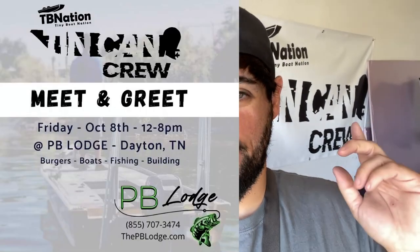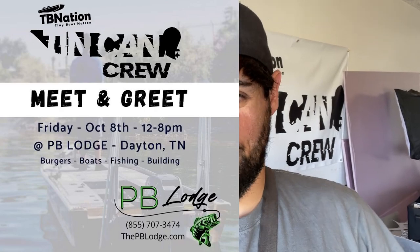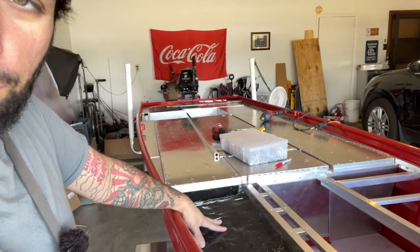On October 8th we're having a 10 Can Crew meet-up out in Dayton, Tennessee at the PB Lodge — it's a Friday, come on down, have some food, burgers, hot dogs. We're going to Tennessee to build a complete boat in 10 days. Sadly my boat won't be done in time, but Michael Lopez will have his tiny boat and there'll be a bunch of cool boats out there. Come on out, meet us, have a good time.